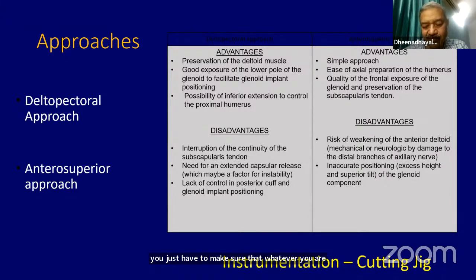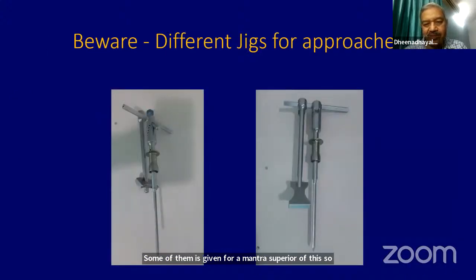The anterosuperior approach is just an extension which you can practice and do as well. It is also important that the jigs made by some companies also depend on the approach — some cutting jigs are for deltopectoral, some for anterosuperior. Depending upon the approach you choose, the cutting jig you must use can also vary. You need to look at it and use the appropriate jigs.